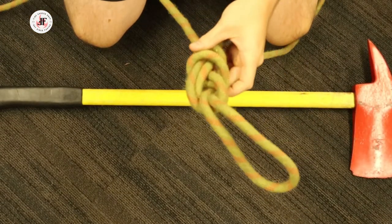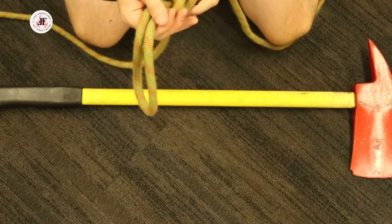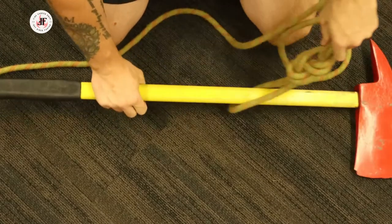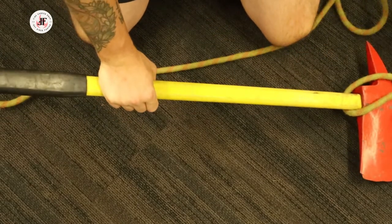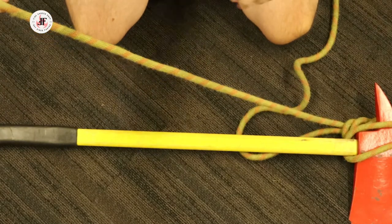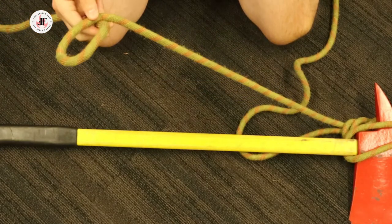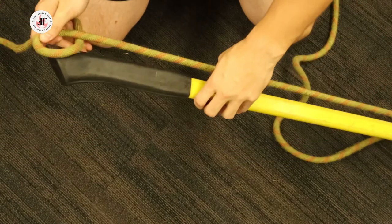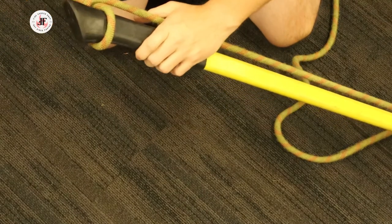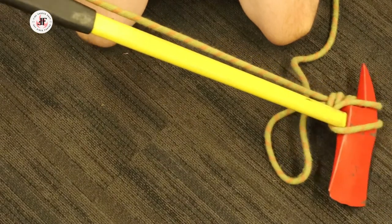Another commonly used method is to take a figure of eight on a bight. Place the bight over the handle and bring it down to the head. Fold that under, take your running end, create one half hitch, place that half hitch on the handle and pull to tighten. That's now ready for hoisting.